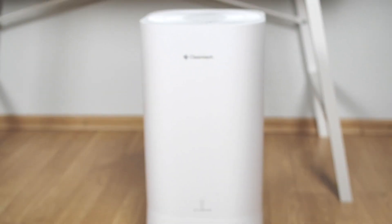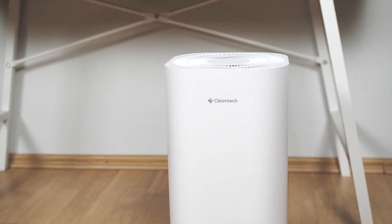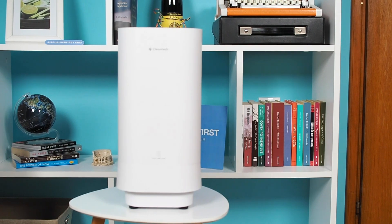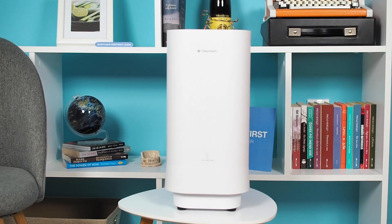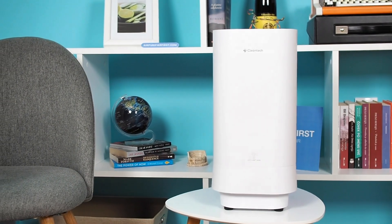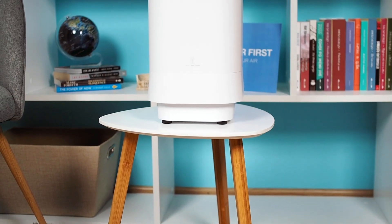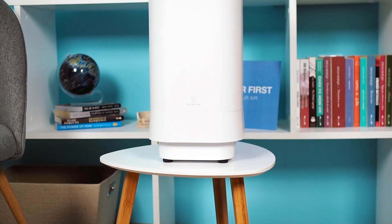Cleantech is one of the newly established companies dedicated to the production of air purifiers. We tested the Cleantech Medical Grade UVC air purifier, the first model released by this company. It uses an H11 HEPA filter and UVC light for filtration and is designed for rooms up to 200 square feet. Check out this video and find out how it performed, how loud it is, and whether it is worth buying.